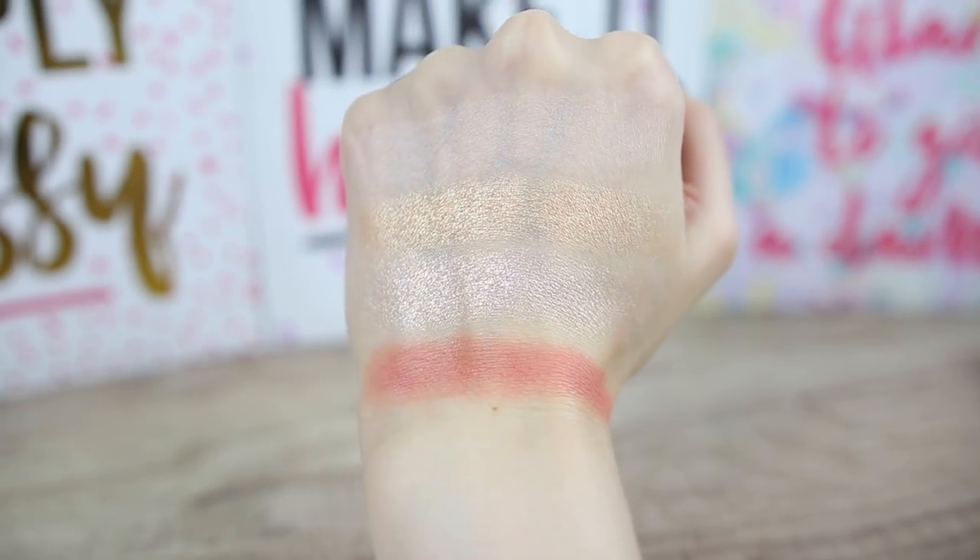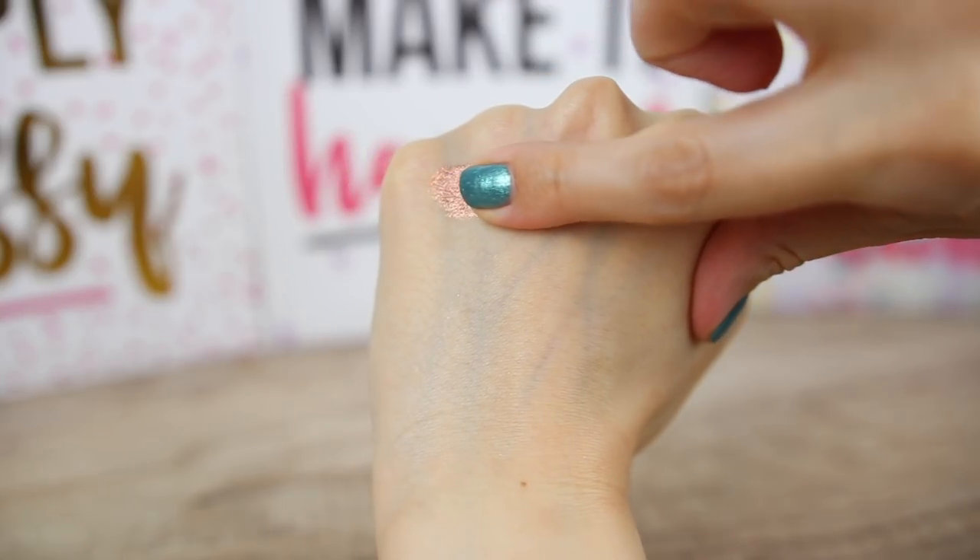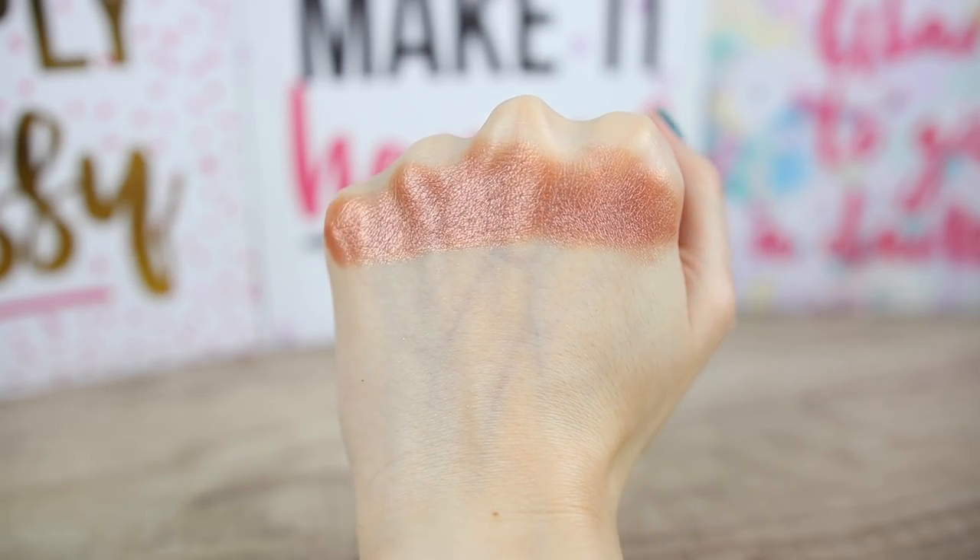Eyeshadow Retro is a dusty corally shade with a matte finish — super soft and pigmented, such a nice color. I have used it today in my crease and to blend the edges of my lower lash line. Reputation is a shimmery eyeshadow with a pink bronzy color, very nice on the eyelid. You can blend Reputation with a little bit of Barely Baked for a very beautiful everyday look.